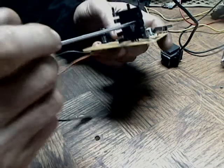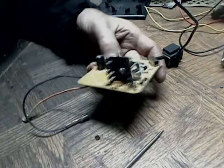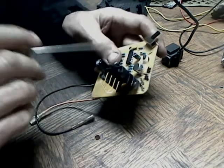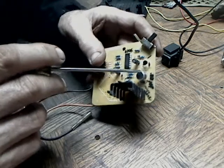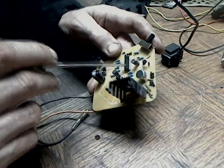This is a TIP122 — it's a Darlington. This is a 4069 hex inverter. This is all microphone stuff over here. Timing for the chip. The transformer is over on this side.